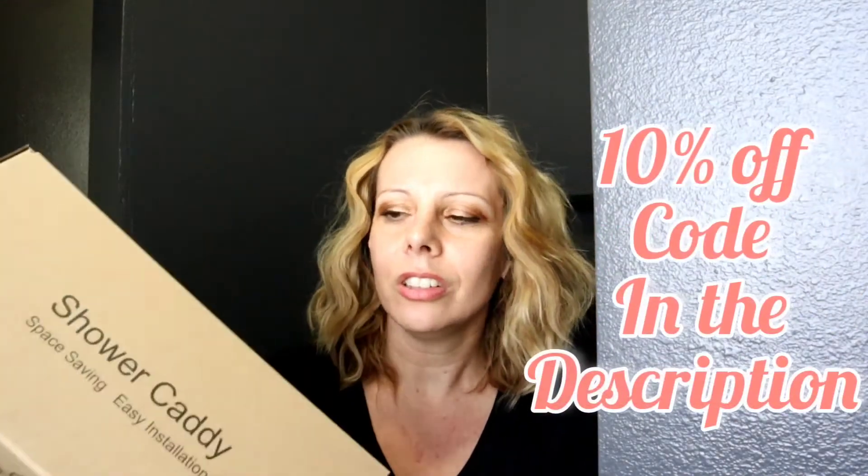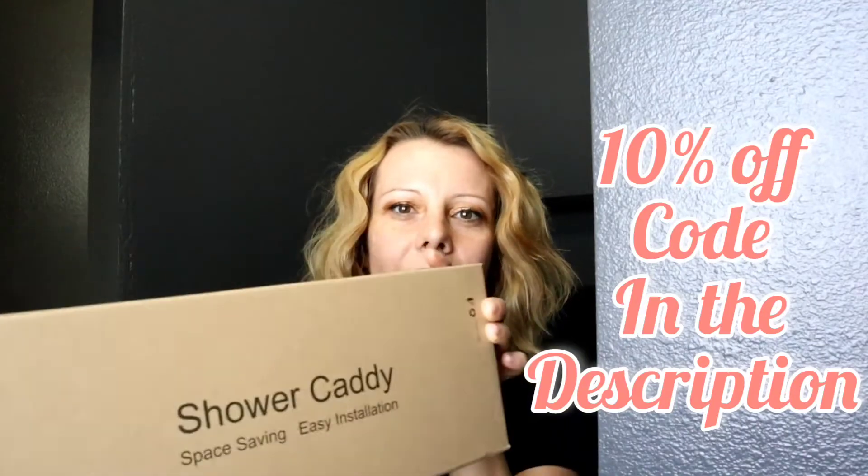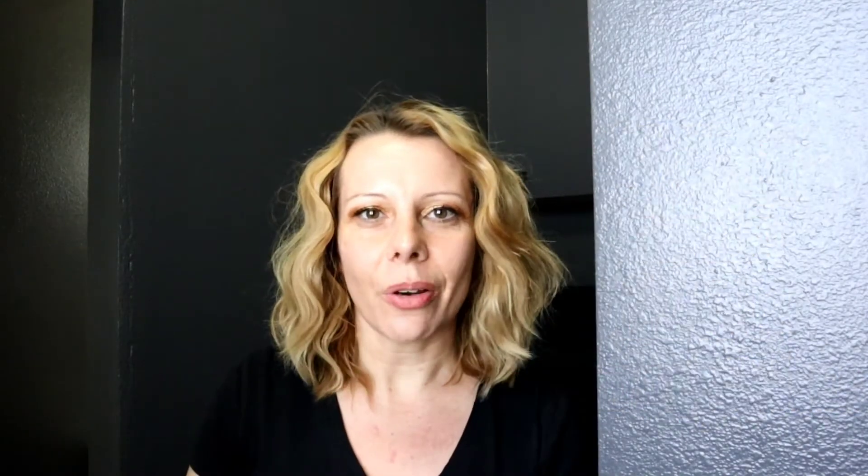This is an Amazon product. It's a shower caddy. Let me show you — it looks like this. It's supposed to be very easy to install. So let's go ahead, open it up, and toss it in the shower.